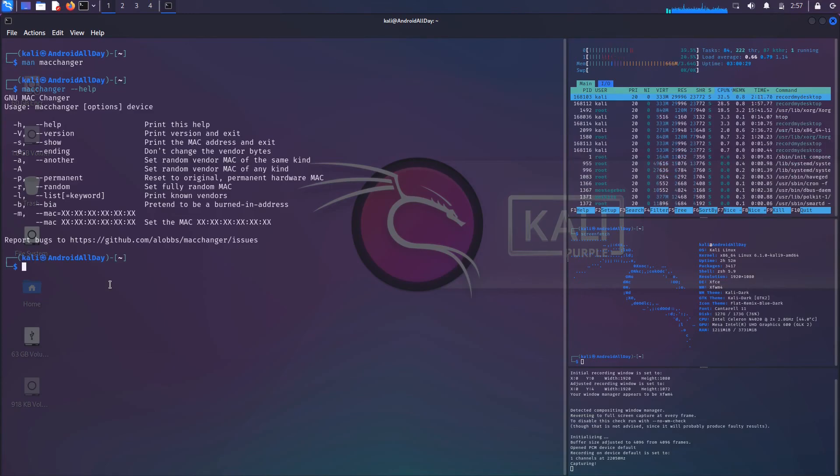You need sudo privileges for macchanger. First, I want to check the current MAC address for the adapter, so I'll run sudo macchanger with the -s option followed by the interface name wlan0. That will tell me two things: the real or permanent MAC address, and the current MAC address. In this example they are both the same since I haven't changed it yet.